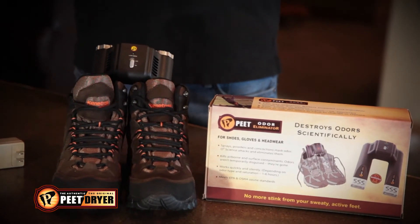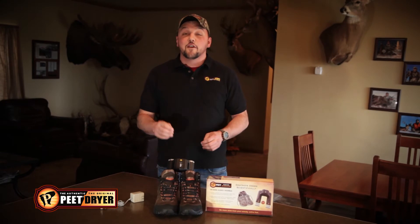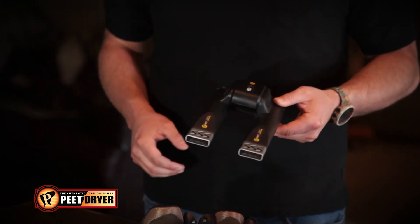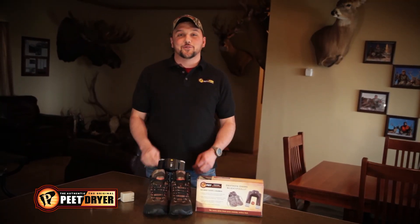The new odor eliminator from Pete Dryer. This is not a shoe dryer. We're talking about a revolutionary product, first of its kind in the industry, using O3 technology to kill the bacteria and contaminants in your shoes or boots that cause these odors. The odor eliminator from Pete Shoe Dryer.